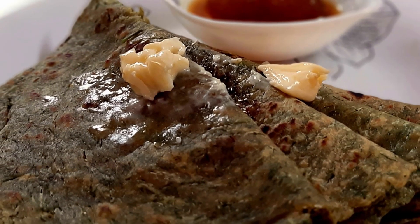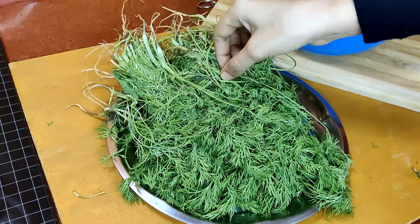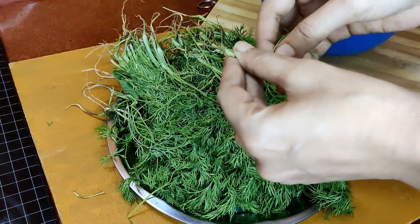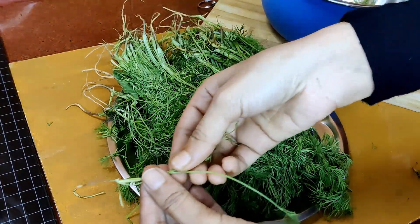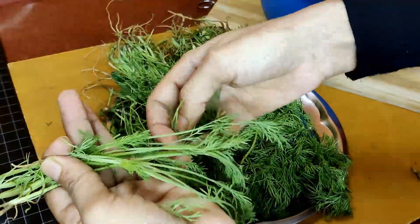Assalamualaikum viewers, welcome to my channel Nikki's Cookbook. Today's recipe is a very unique and healthy paratha recipe that I have made using dill leaves — it's a dill leaf paratha. For this, I have separated the leaves of this vegetable.